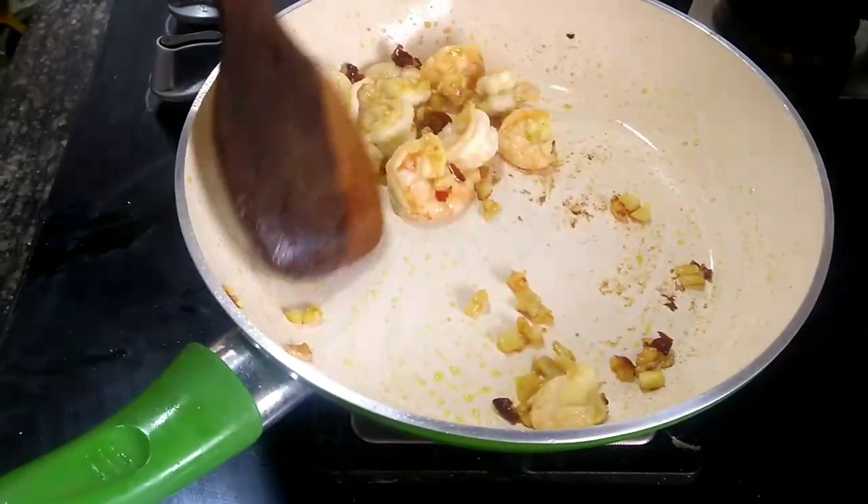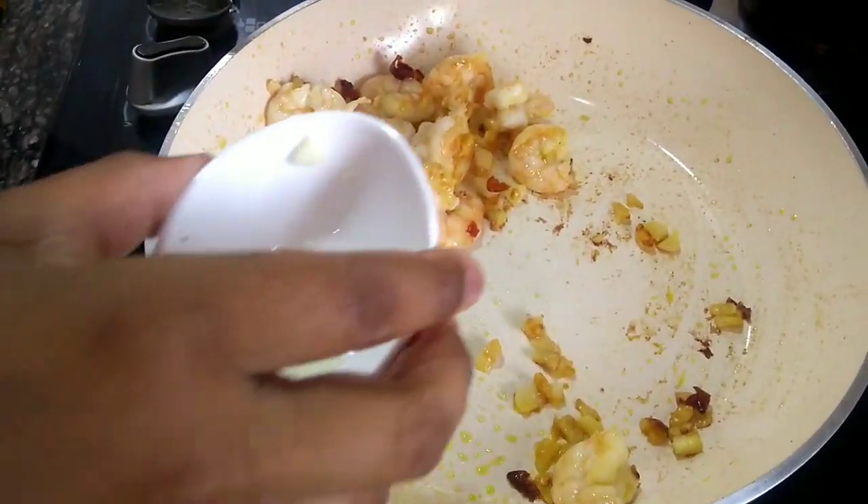Tap to the pan and mix everything in the pan.